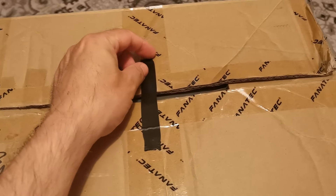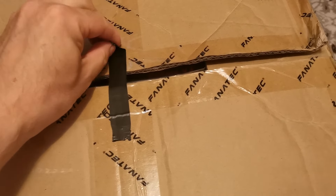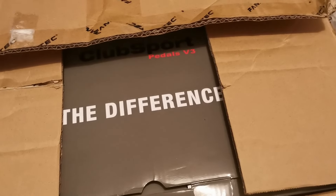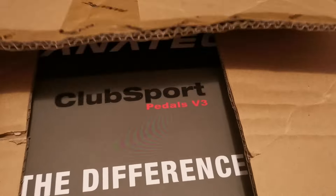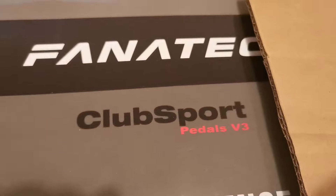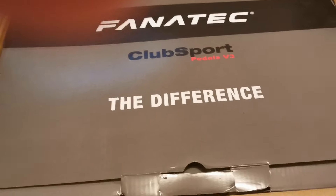Let's open the box. I so need these, I really need these. Yes! Club Sport Pedals Version 3 — finally in my grasp.